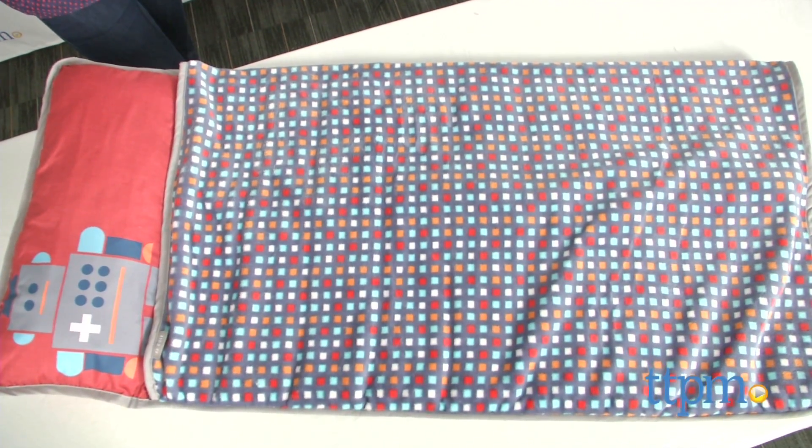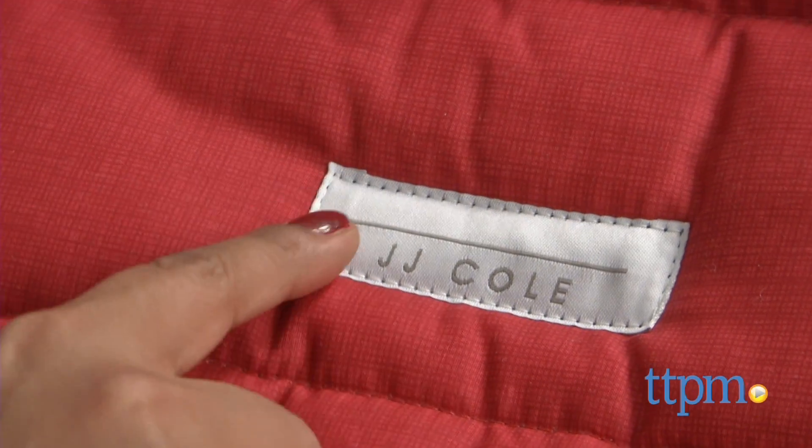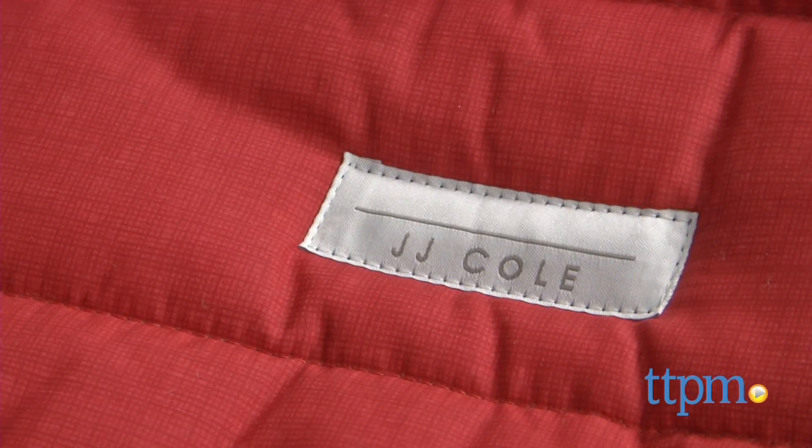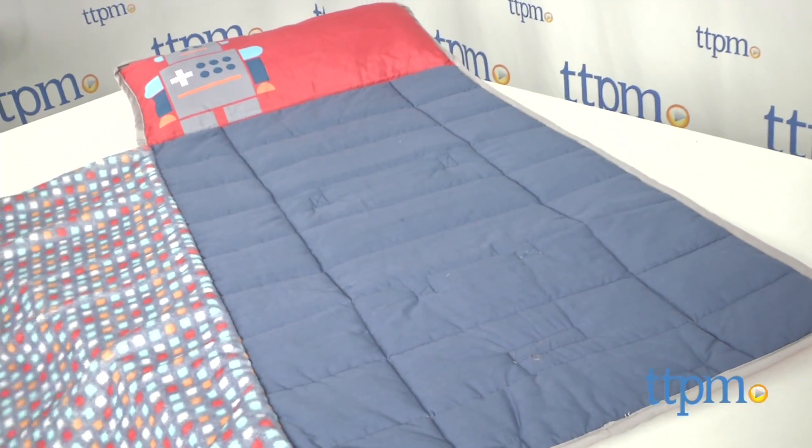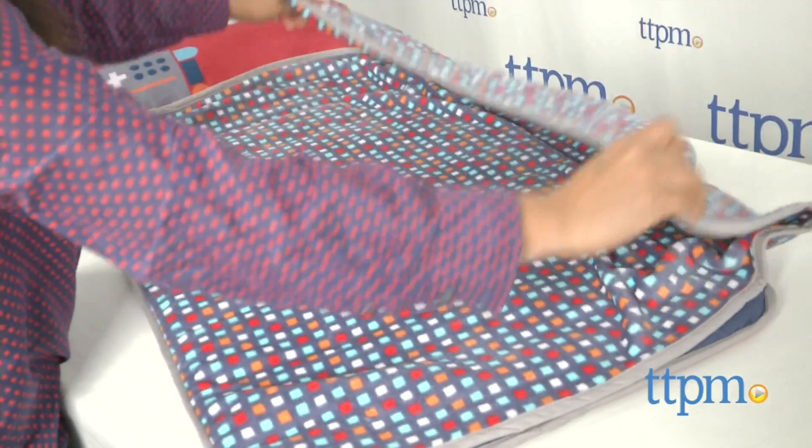This is a double layered padded nap mat for young kids. It folds up and attaches to any toddler backpack. A write-on name tag lets kids claim this as their own, and an extra long velour blanket keeps kids nice and snug. The pillow that is attached does come off for quick washing.